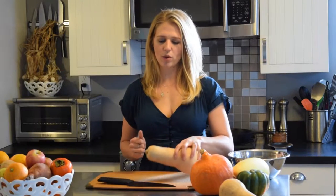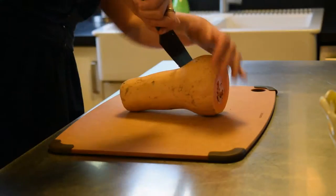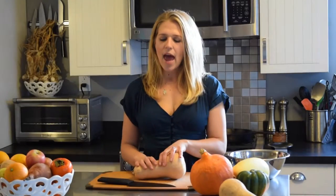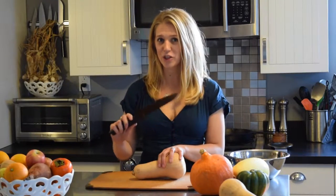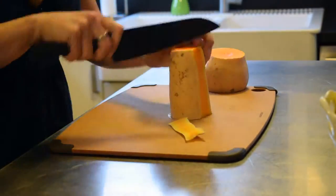Butternut squash has that bright orange flesh you see in a lot of fall and wintertime recipes. I recommend first cutting off the top and the bottom. This is a common theme with winter squash — when you're dealing with an uneven surface, you want to find yourself a flat base. Then I cut right between the neck and the base of the squash. I take the neck, stand it up on its widest, flattest end, and instead of using a vegetable peeler or paring knife, I just take my sharpest chef's knife.